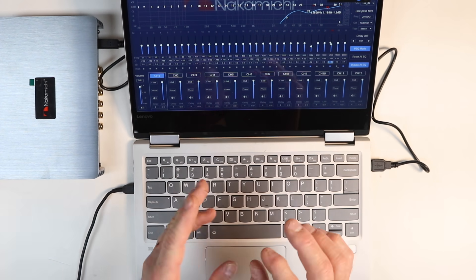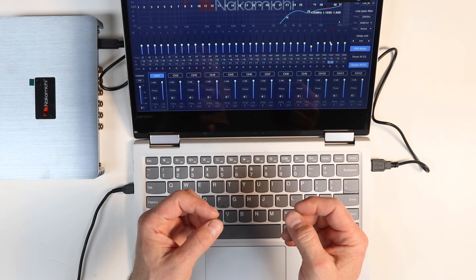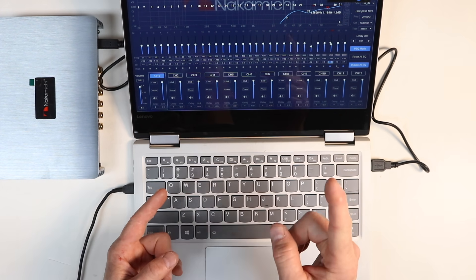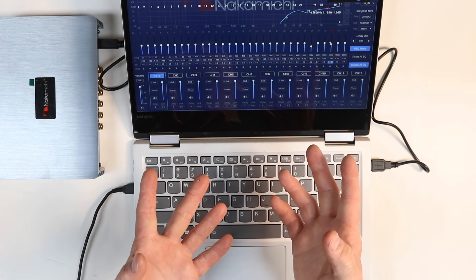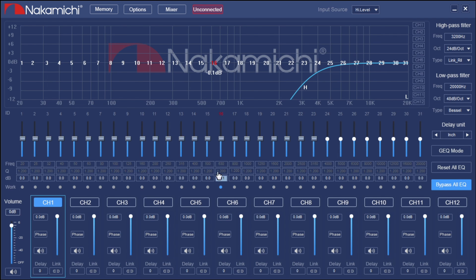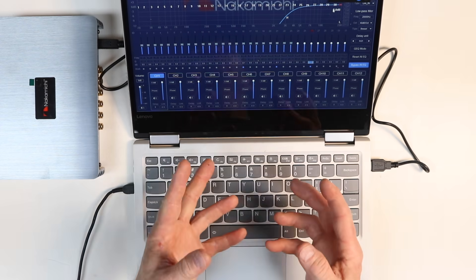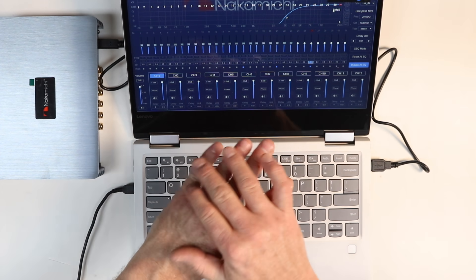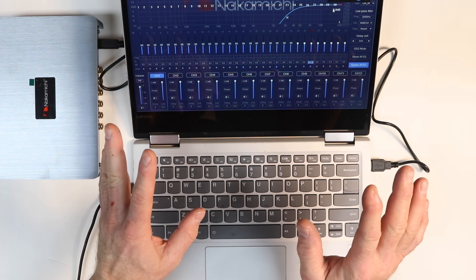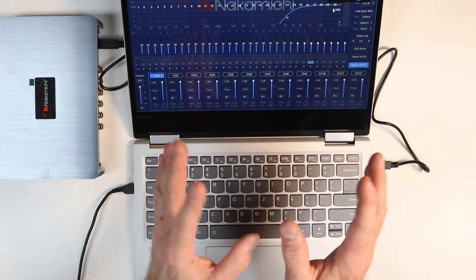I prefer the parametric EQ — it makes things a bit easier. However, if you have a 31-band RTA and 31 bands of adjustment, there's something to be said for a standard EQ, and this has it. Select that button, select yes, and it'll shut off all the parametric features and give you a standard 31-band EQ to go up and down. Note: it'll only highlight the frequencies affected by your crossover point. Be careful — switching will erase all your parametric EQ settings, so pick one at the beginning. You can't switch between the two.